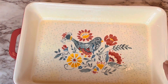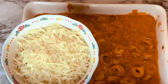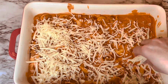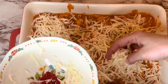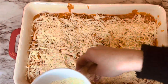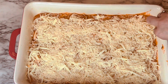Spray a 9 by 13 inch baking dish with nonstick cooking spray, then pour the mixture into the pan. Layer the shredded mozzarella on top and spread it out as evenly as you can — add more cheese if you like. Then add your grated or shredded parmesan cheese on top. Wipe off the sides of the pan so the sauce doesn't burn.